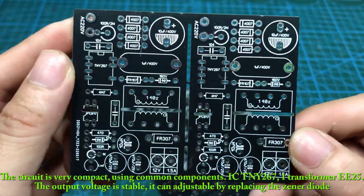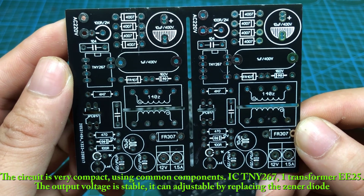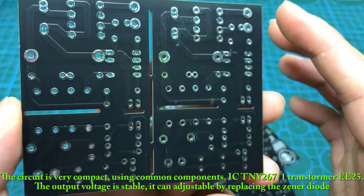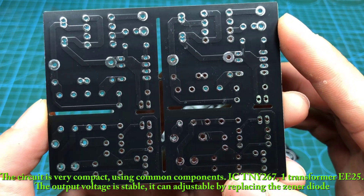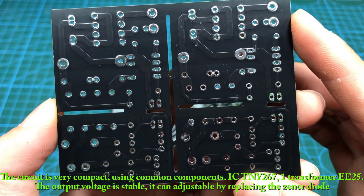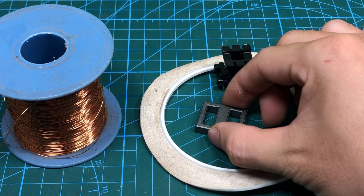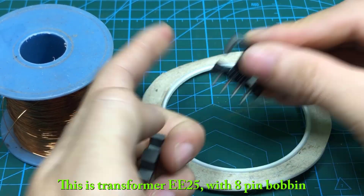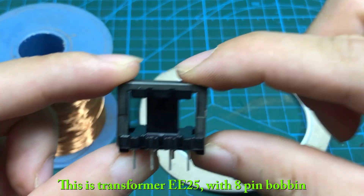The circuit is very compact, using common components: IC TNY267, one transformer E25. The output voltage is stable and can be adjusted by replacing the zener diode. This is transformer E25 with an 8-pin bobbin.